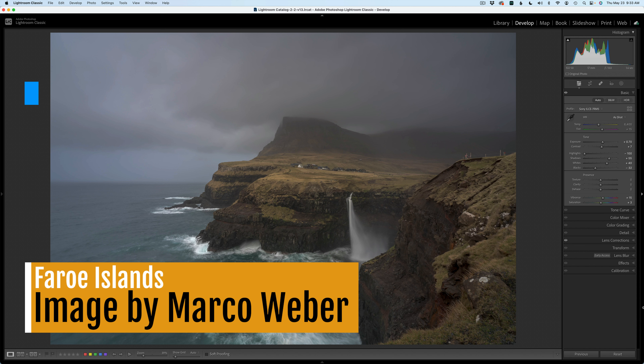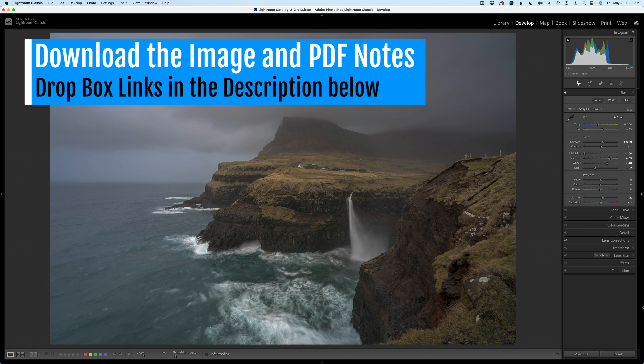It's TK Friday and today it's another full edit. This is a full edit TK Friday and today it is the Faroe Islands.